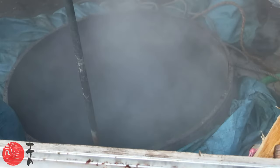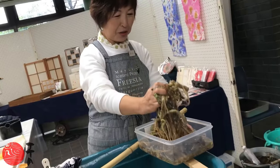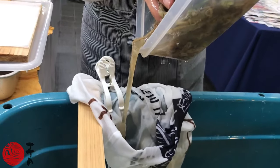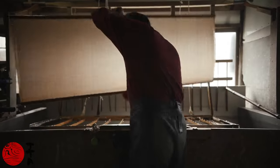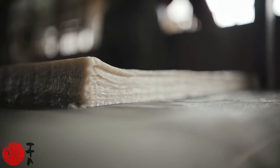That bark then needs to be boiled with soda ash. Once boiled, it also needs to be incorporated with a substance called neri, which is found in the roots of the Sunset Hibiscus. The neri allows the washi material to suspend itself evenly across the bamboo rack that the paper is made on. Only at this point are you ready to make washi, and you can make your decisions about the thickness, the weight, and what other elements you incorporate at the end of that process.